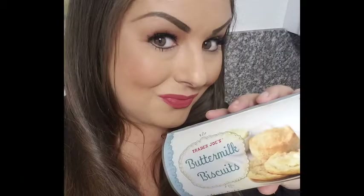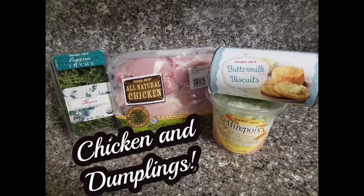Hi friends, thank you for watching. Today we're making some chicken and dumplings. Here is my secret ingredient: buttermilk biscuits. Thank you for coming to Trader Joe's Tuesday, where we make everything easy.